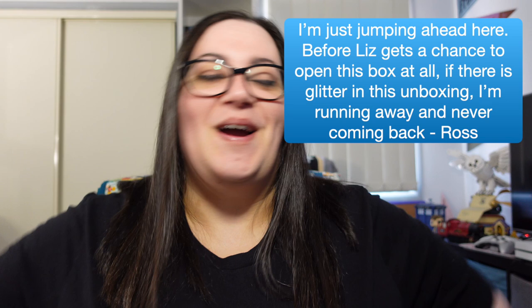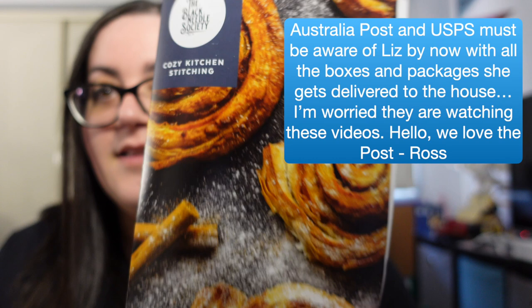I am so excited. I've got it next to me. It has been unsealed. The box is a little bit worse for wear because Australian Post likes to smash things around. I haven't looked — the only thing I've done is open it to pull out the little booklet that you get. This box is the January box and it's the Cozy Kitchen Stitching box.